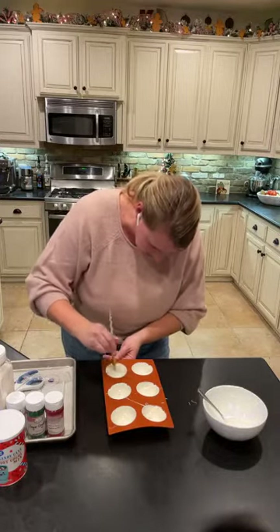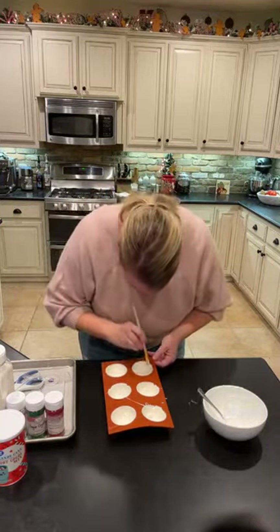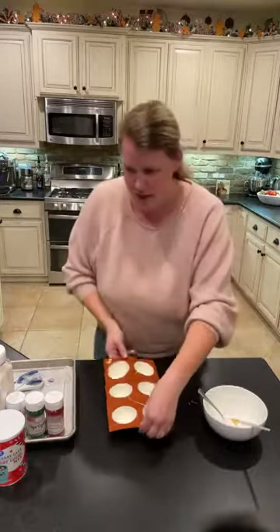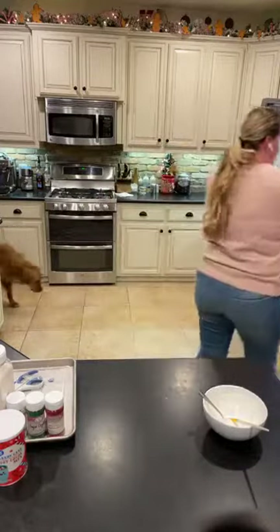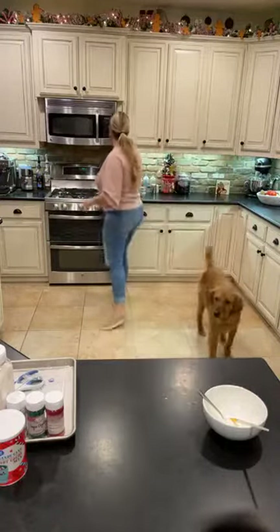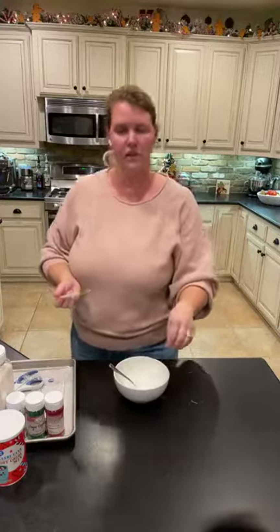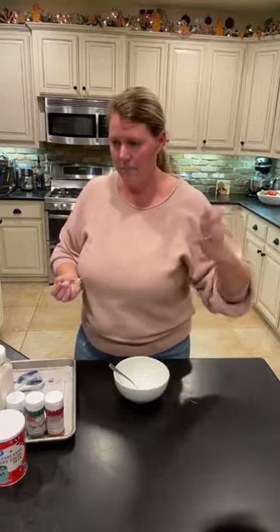It is okay if your first layer you can still see some of the mold, because you have to do two layers of chocolate for these. Just make sure you come all the way up to the edge. So we have our chocolate in our molds, and now we put them in the fridge for five minutes. The cool thing is, because you have to do two layers, by the time you put your next fourth of a pound of chocolate in and start melting that, it's almost time to do your next layer.